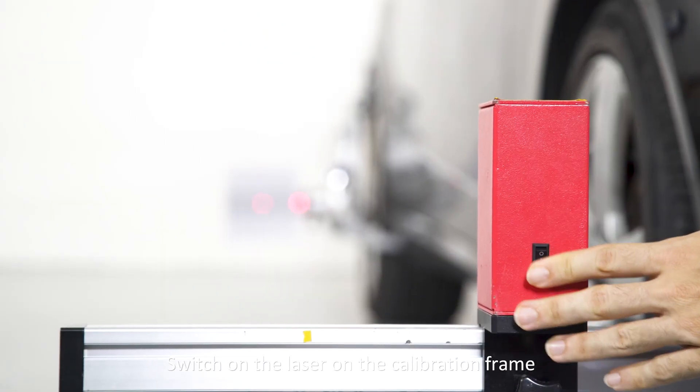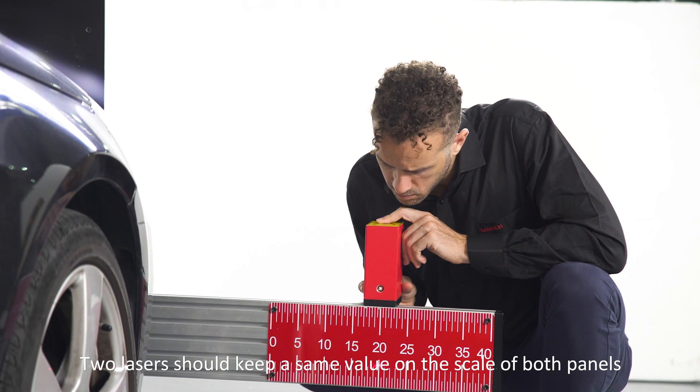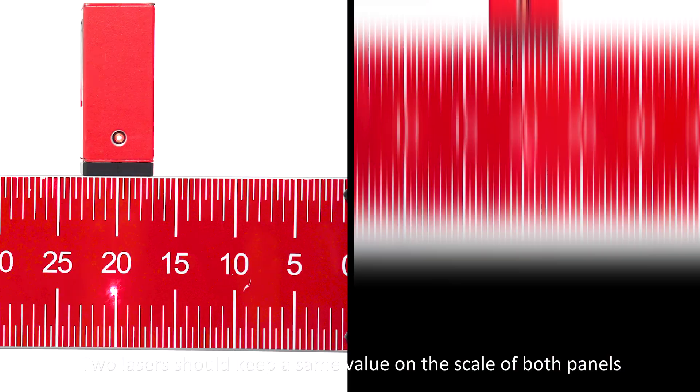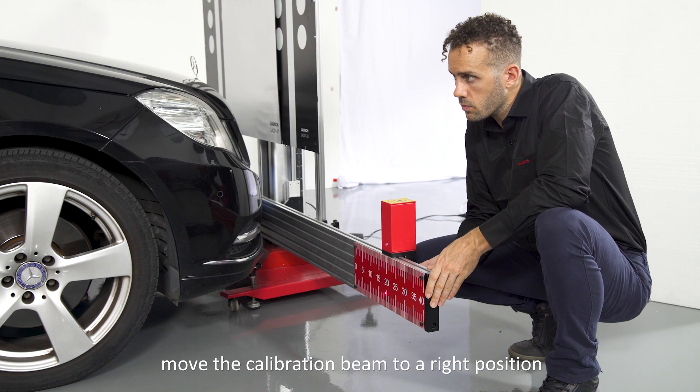Switch on the laser on the calibration frame. Make sure the laser rays are projected onto the scale of the wheel clamp panel. Two lasers should keep the same value on the scale of both panels. If not, move the calibration beam to the correct position.